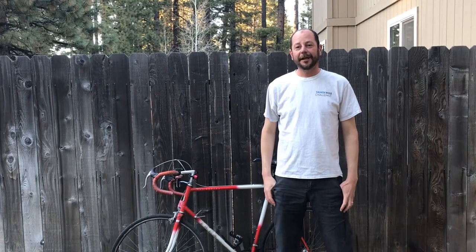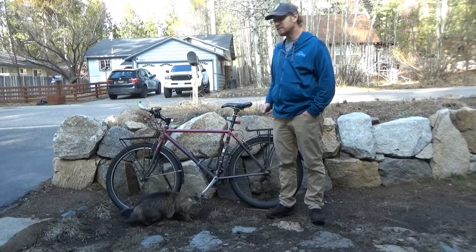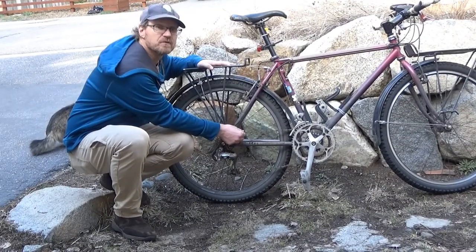Thanks, Victoria, for taking us through those ABCs. We're going to send it over to Pete and he'll give us a little more detail on lubricating your chain, checking your gears, and adjusting your seat. Hi, I'm Pete and I'm here to help you get your bike ready for the cycling season. One of the things we're going to look at today is how to properly lube your chain.